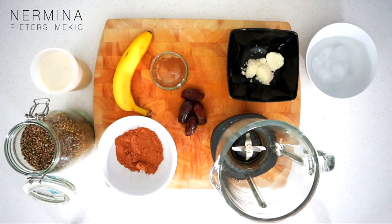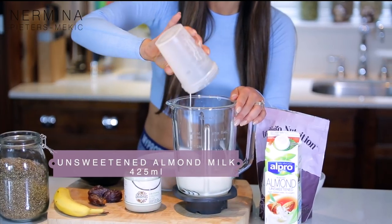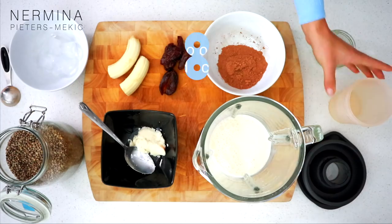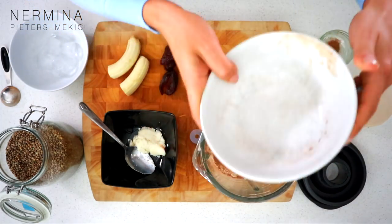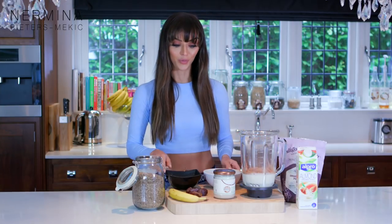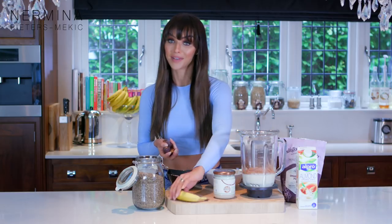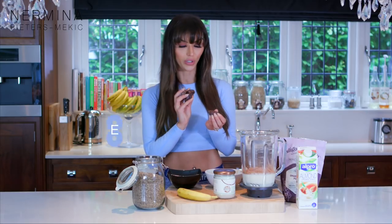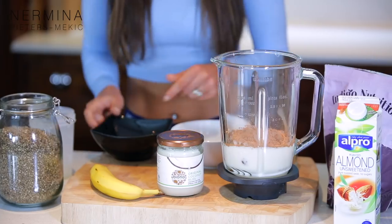I'm going to start with almond milk - it's about 425 milliliters because it's for two people. I'm going to put my cacao powder in. Chocolate is actually really good after your workout. A lot of people try to avoid chocolate, but if you have pure dark chocolate like 70% or this cacao powder, you can get away with it. It's actually healthy, just like a banana, because you need the sugars after your workout. Dates have a lot of sugar too, but after you work out you're allowed to treat yourself a little.